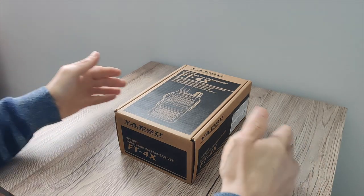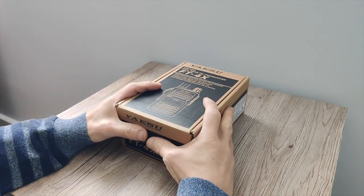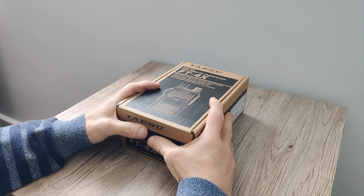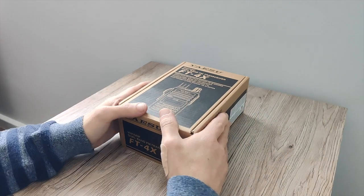Hey everyone, welcome back to today's video. We are going to be taking a look at and unboxing the Yaesu FT4X. We'll also do a small power test as well, so without further ado let's take a look at what you get.